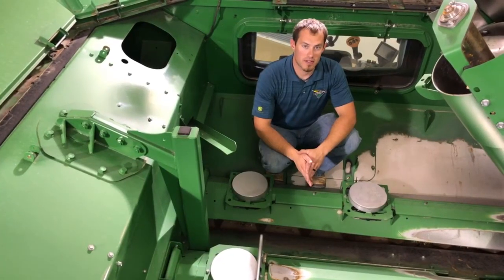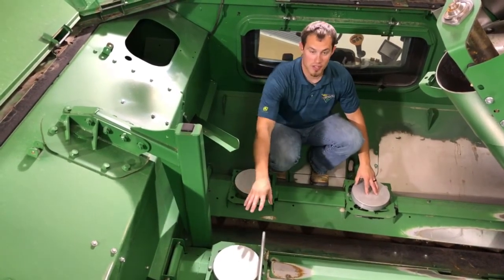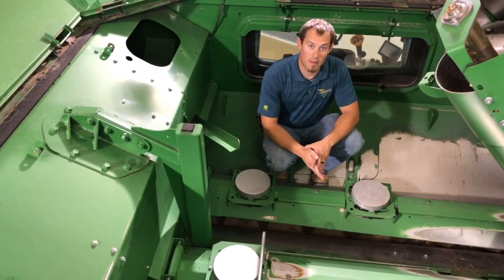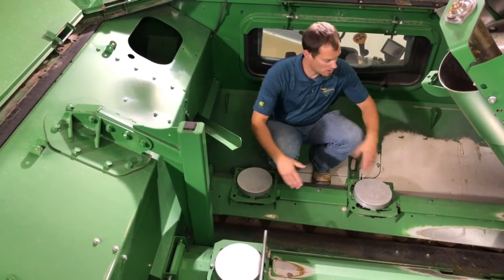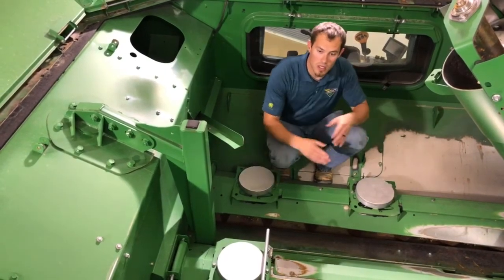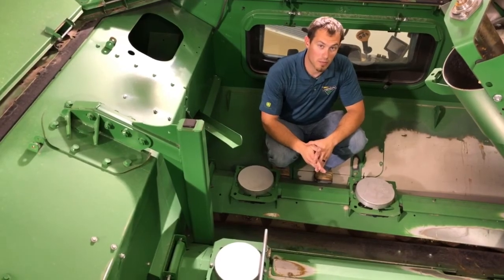On our active yield system, we have three pressure plates located inside the grain tank on our cross auger shields. They perform automatic calibrations. We want to make sure that the harnessing is not exposed and also that we do not step on them, otherwise they will break.